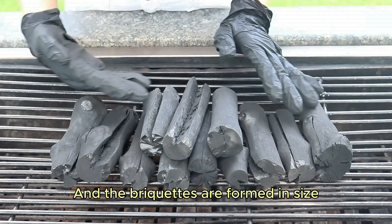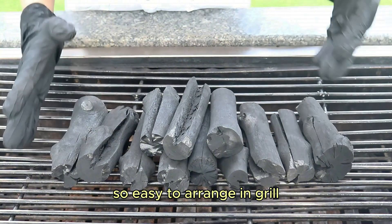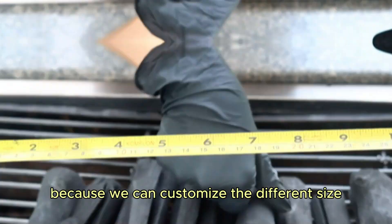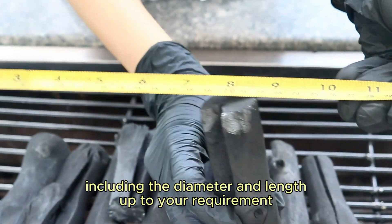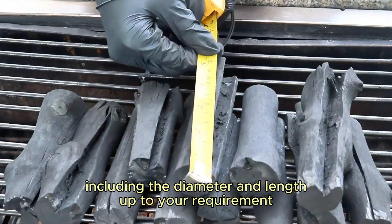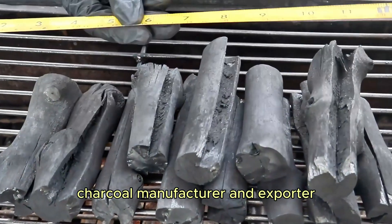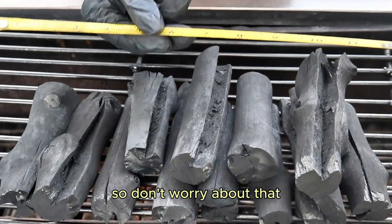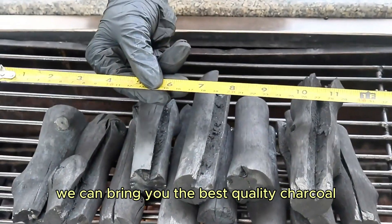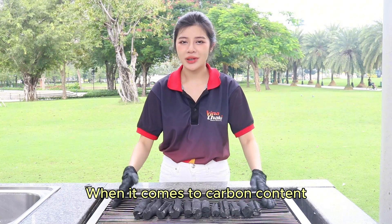The pieces are formed in uniform size and are easy to arrange, because we can customize different sizes including the diameter and length up to your requirements. Since we are an OEM services charcoal manufacturer and exporter, don't worry — we can bring you the best quality charcoal and a beautiful product.